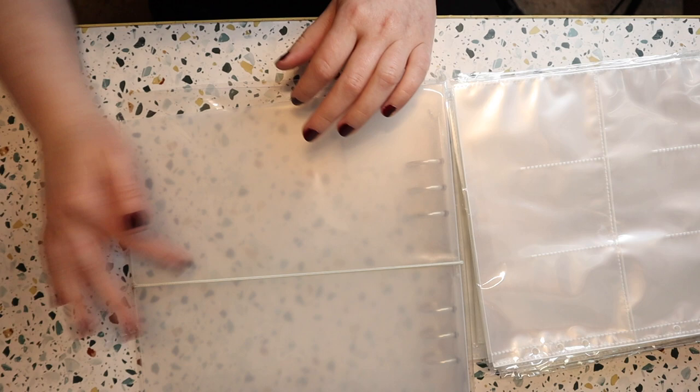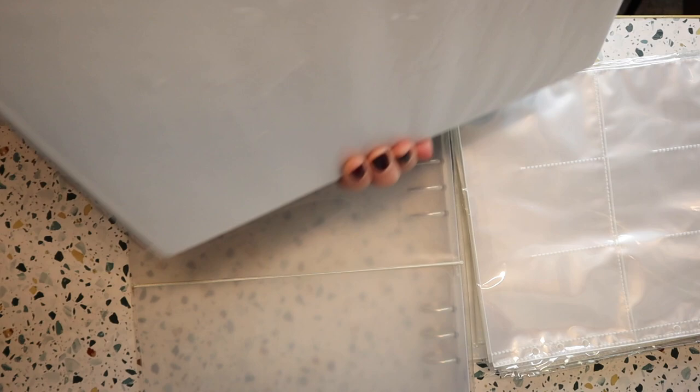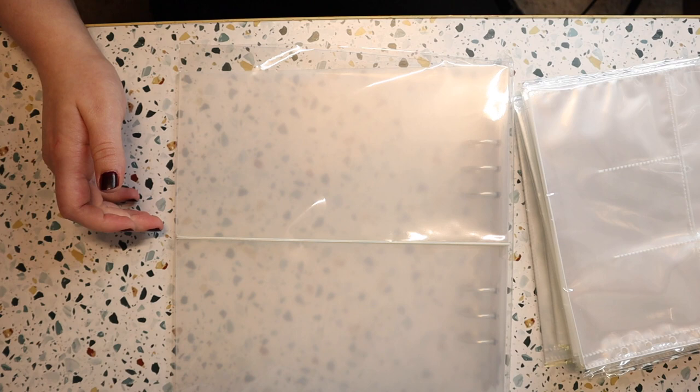Hey everybody, today I'm going to be changing my binder out. Right now I have this big giant, probably like 3 or 4 inch binder with these black nine pocket pages and I really liked it when I first did it, but now I'm kind of not feeling it as much.